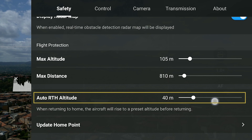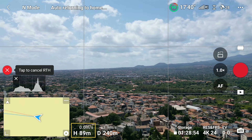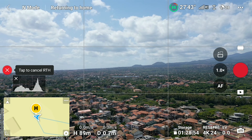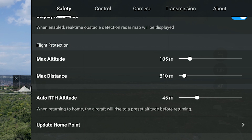In the safety settings it is possible to specify the return to home altitude. In case of loss of signal, the aircraft will ascend to this altitude before making its way to the home point, and then will descend for landing. While flying over water, in most cases the route will be clear of obstacles like tall trees and buildings, so we can set a low value of around 30 meters, thus saving battery life.